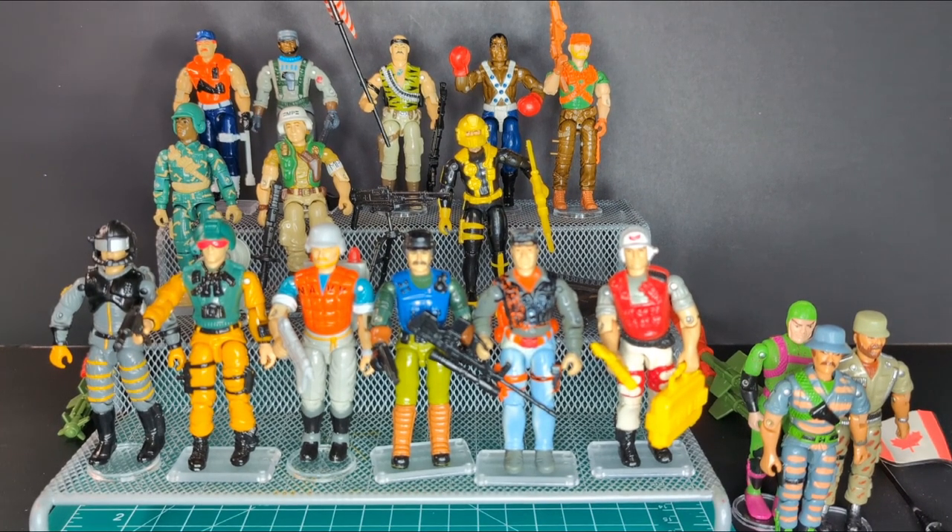I spent a lot of time curating and restoring the O-rings from these amazing figures. I sorted out all the accessories — it was a big ordeal. I spent the whole night and part of today categorizing and figuring out these guys' names, because I'm not really 100% familiar with these 90s Joes. This fills in a huge gap in my collection. Some of them are version 2s or version 3s of original 80s characters.